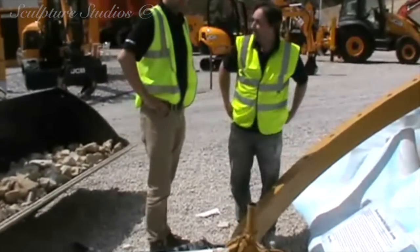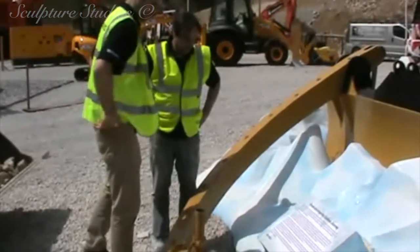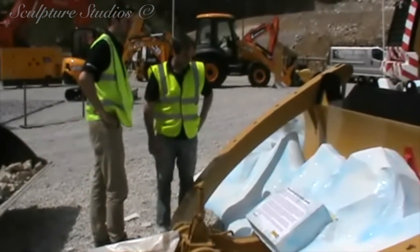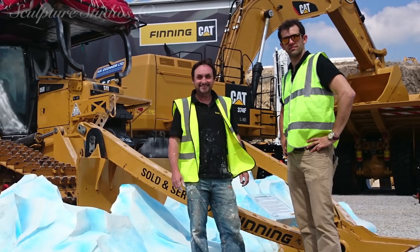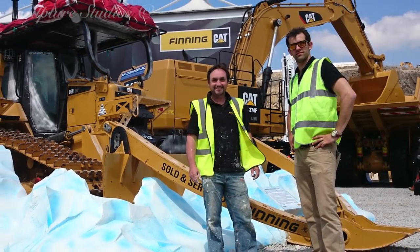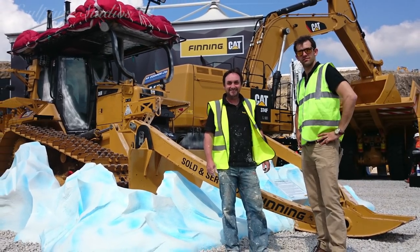We hope the exhibition with our set went well, and that their next chilly expedition is safe and prosperous. We'd like to thank Patrick from Connect for coming to us with this project, and we look forward to many more to come. Please feel free to leave any comments below, hit the subscribe button for our latest videos, like Sculpture Studios on Facebook, and follow @AidanHines on Twitter. For more of our work, visit SculptureStudios.co.uk. Thank you very much for watching.